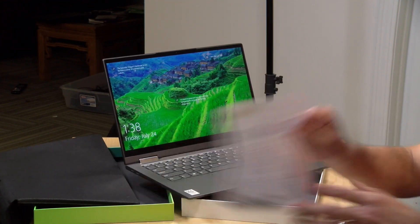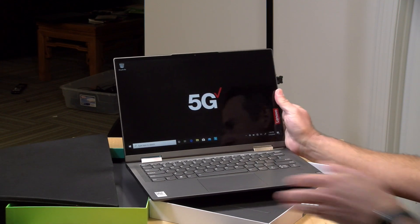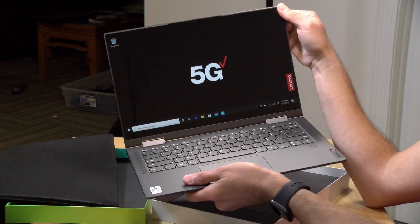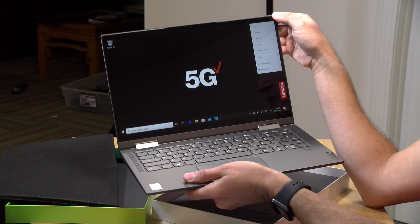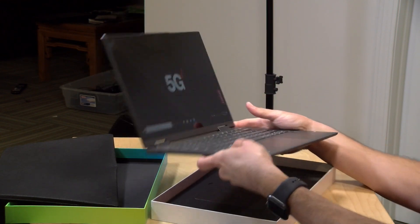It looks like they had it already booted up here for us and ready to go. This supports 5G, and the one that they let us borrow here is running with a Verizon 5G chip. I don't think I have 5G service near me — I'm going to take a ride around town in a little bit and see if I can pick up anything.